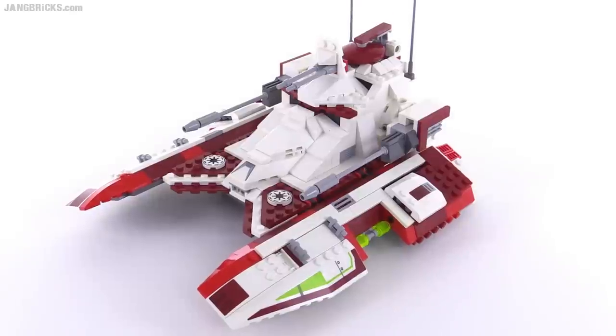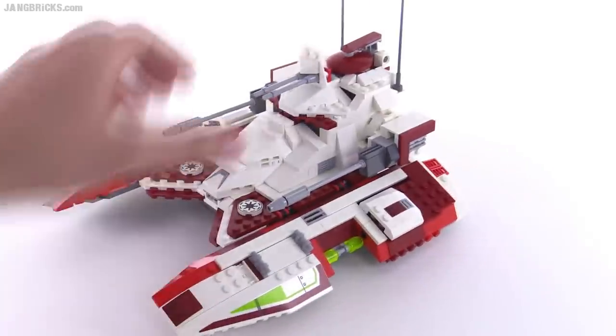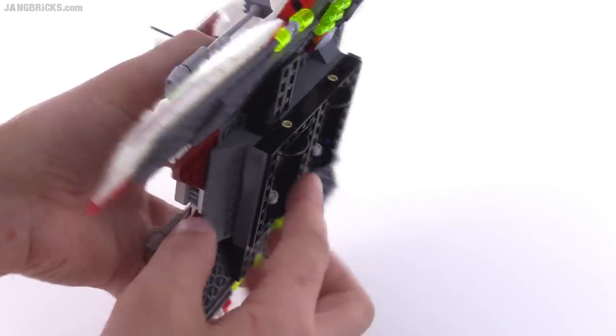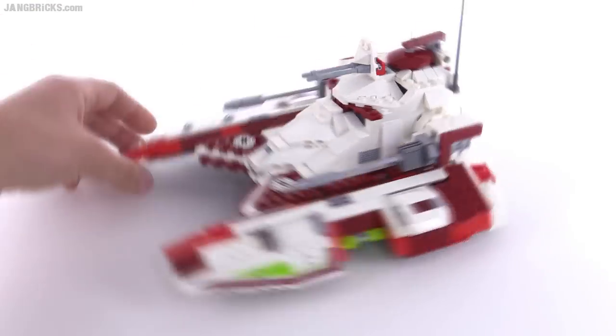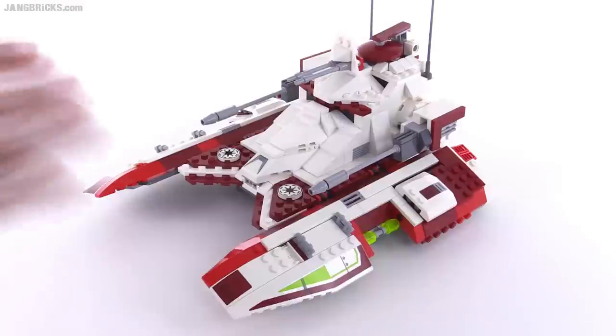This is a Clone Wars era hover tank, so it's not supposed to be touching the ground. This one is actually done with wheels on the bottom — really small, thin wheels that roll very easily. They make it so that you can still turn the thing around because they're hard and thin, giving it a kind of realistic hovering motion. I really appreciate that.